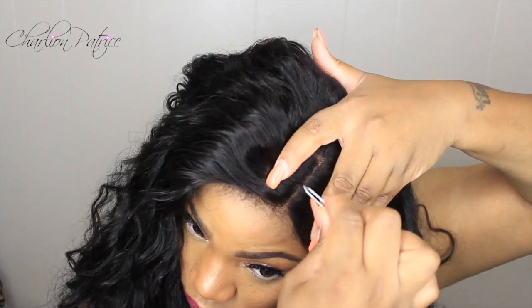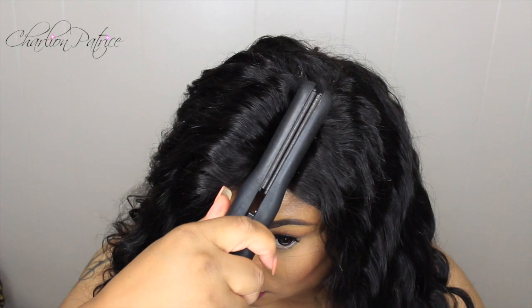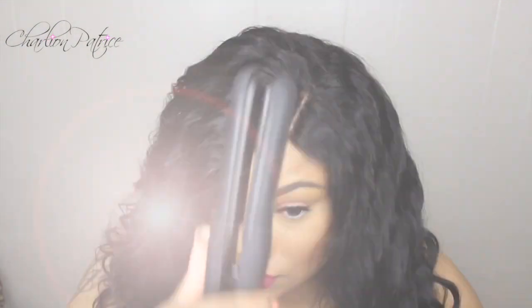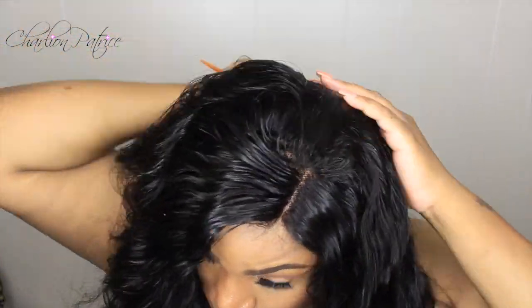I'm combing out the wig with my fingers and I did get a couple of strings as I was combing through — about three or four. To make it look more realistic, since I didn't bleach the knots on the frontal, I'm just going to do a little plucking at the parting section to widen it slightly. Then I'm taking some mousse and applying it to the front portion of the wig to lay it down, and combing over where the tracks are so you can't see them.